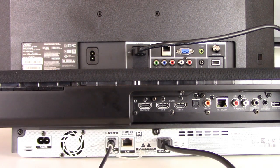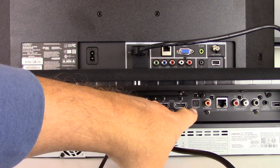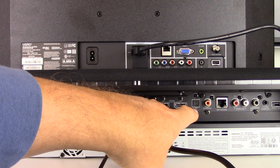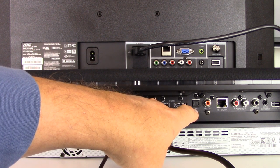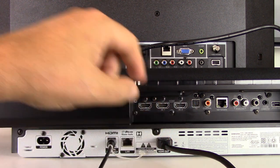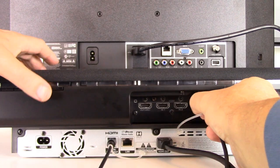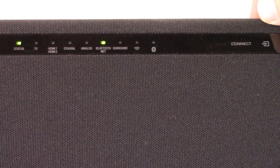Take the other end of that Toslink cable and put it into the Toslink input on the back of the soundbar. Make a mental note of the name of the input you're plugging into — in our example they've labeled it 'TV,' but in your situation it will be labeled something different. Turn on your soundbar and switch it to the correct input.